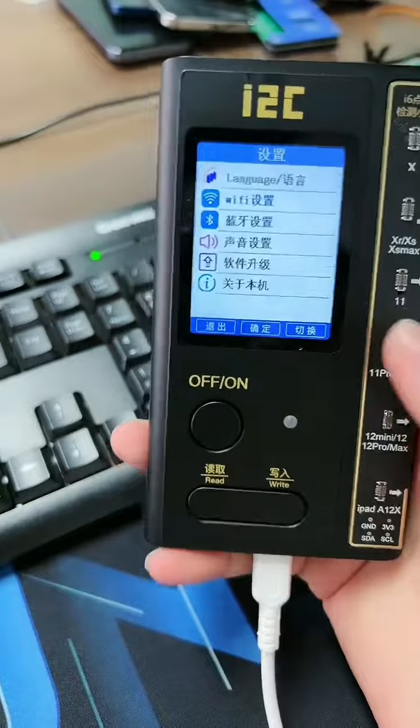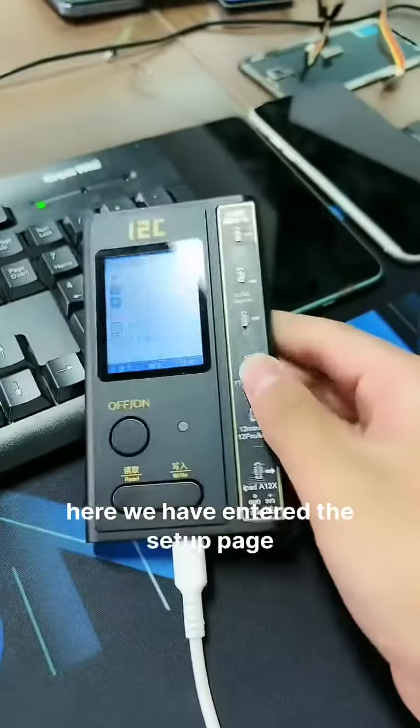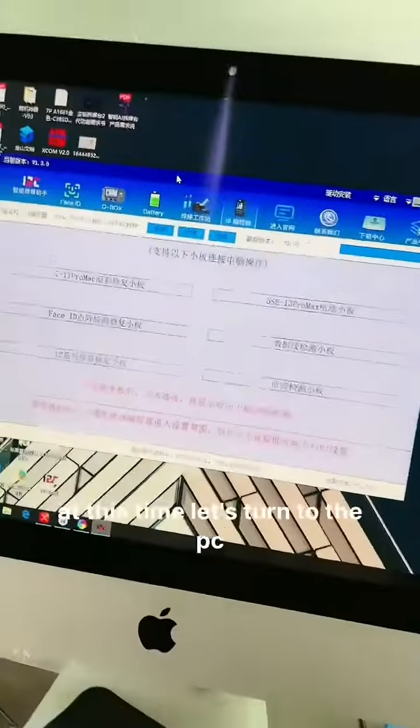Choose the set button. Here we have entered the setup page. At this time, let's turn to the PC.